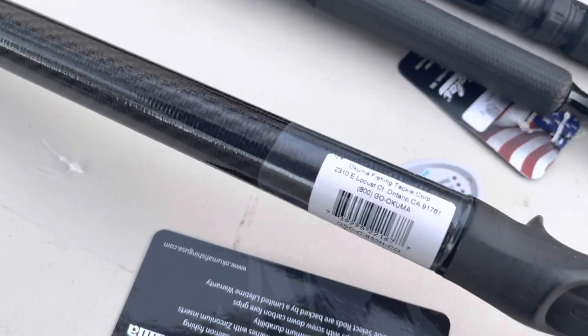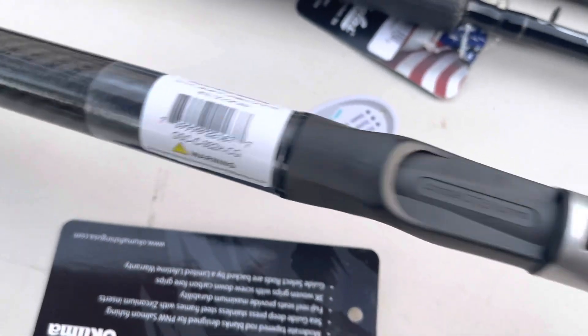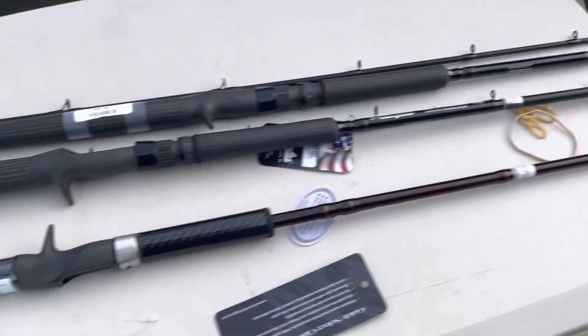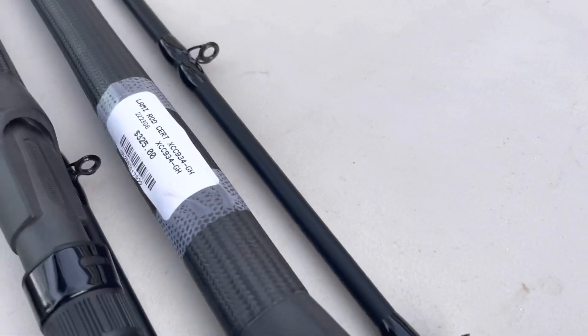Have a cheap rod. We use those for salmon — salmon trolling, salmon mooching.